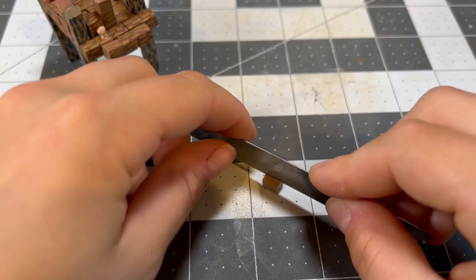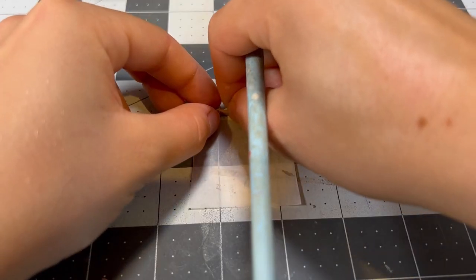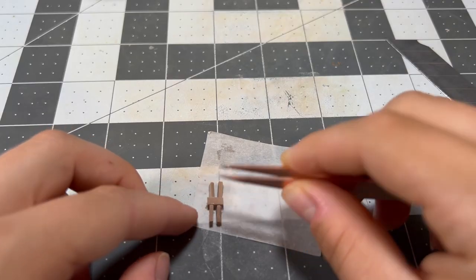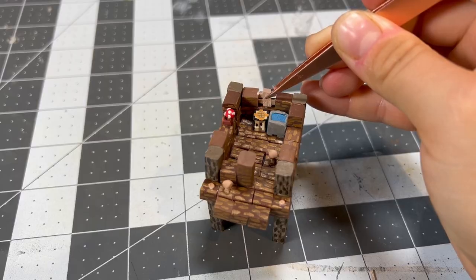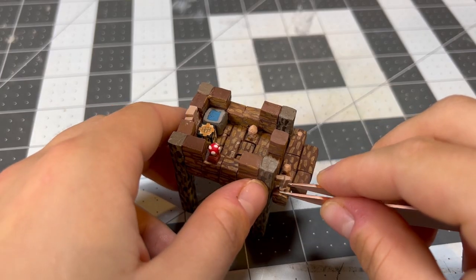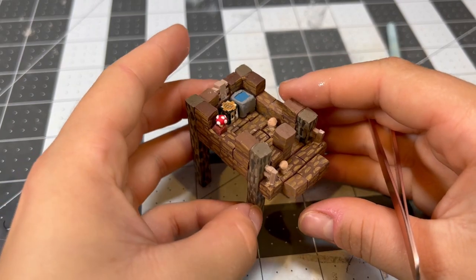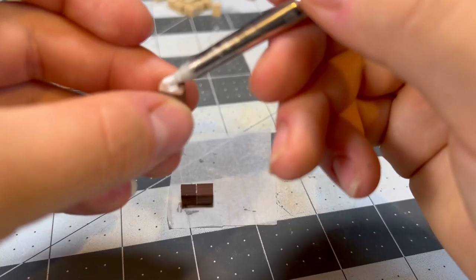With the shrooms in place, we can move onto the fences that you usually find around the hut. When I was looking at reference photos, I usually saw a fence in the back window, two posts in the front that are attached to the oak logs, and additionally sometimes a fence post in the front window. I decided not to put one in the front window in the hopes that you might be able to see the inside details a bit better in the end.